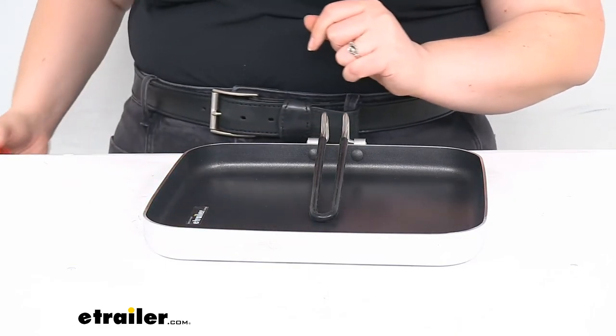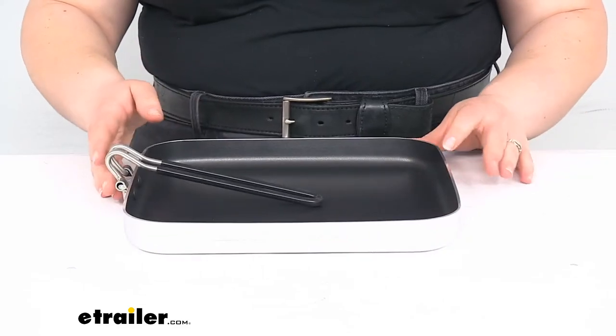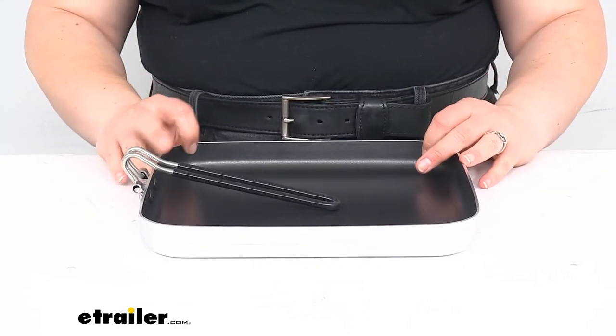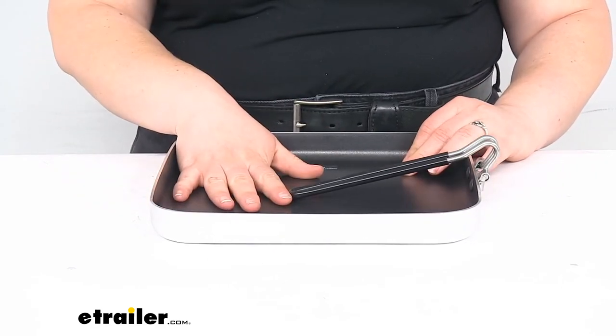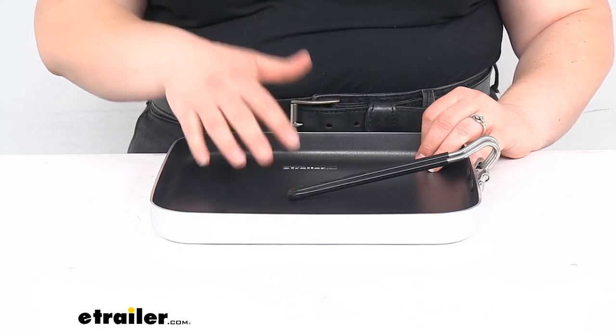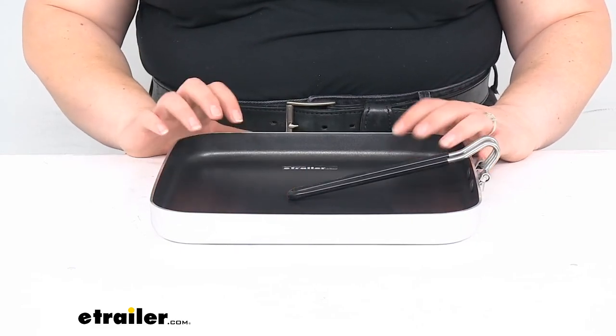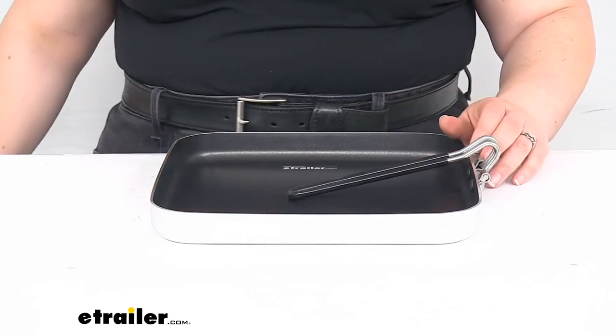Weighs about a pound and a half, so it should still be pretty lightweight for your pack and gives you a lot of space to cook up your favorite meal while enjoying the great outdoors. It is an aluminum construction with a nice non-stick coating — it is a Teflon coating, so you should be able to use it for years without having any issues with sticking.